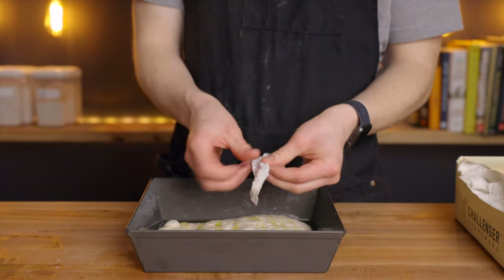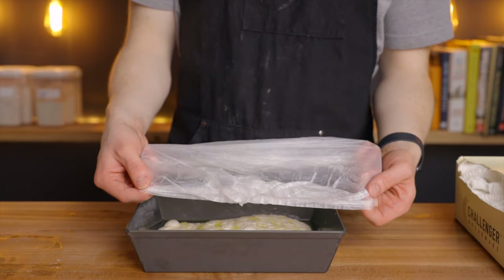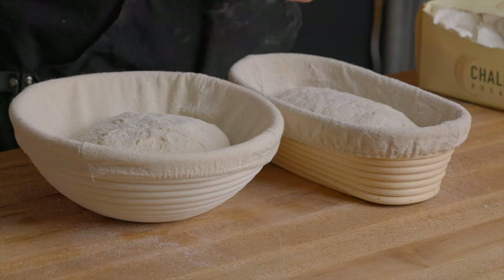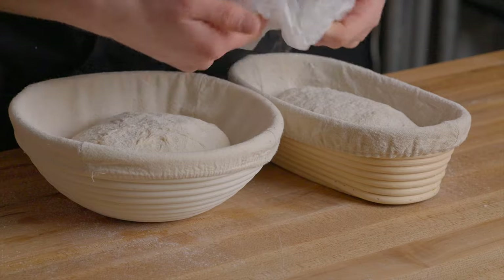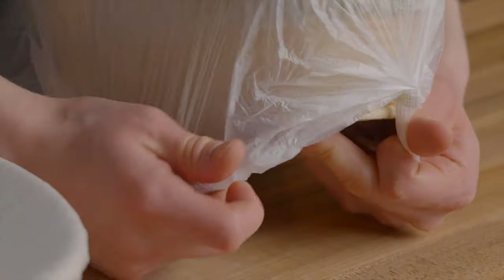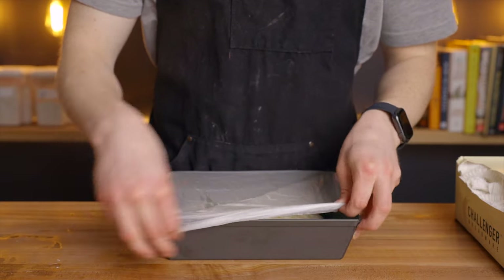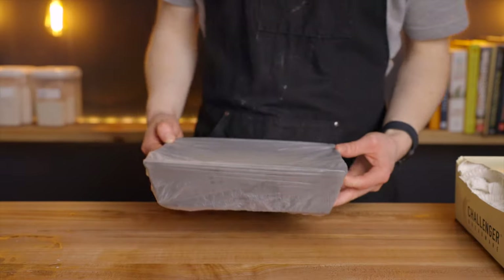Cover the dough with plastic wrap — in this case I'm using biodegradable dough covers from Challenger Breadware, which are meant for covering bannetons during the final proofing so you don't have to worry about plastic waste every time you make sourdough bread. This video isn't sponsored, but it's a really cool product and I'll leave them linked below. Either way, return your dough to your warm environment and let it rest for another 30 minutes to allow the dough to relax so we can stretch it out the rest of the way.